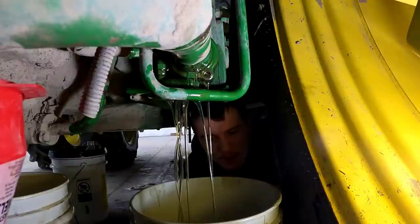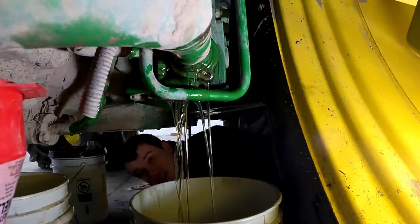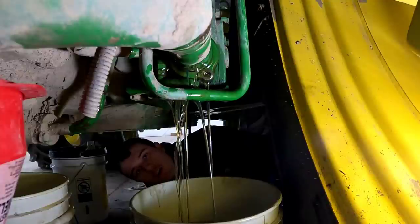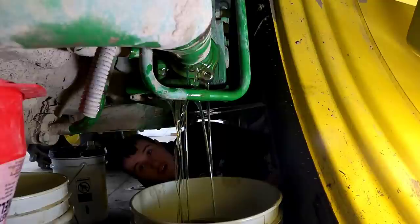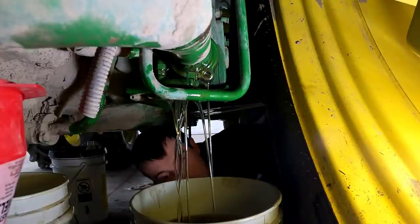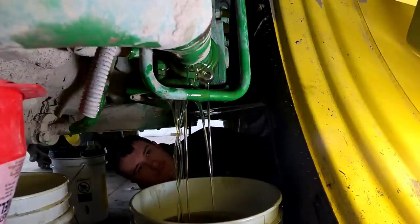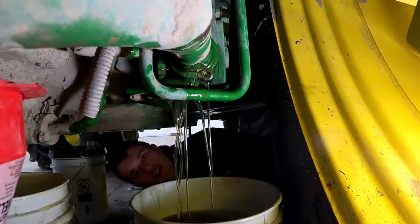So this bucket is about full. We're going to wait until it's full, then slide in an empty one. We'll take the lid off this other one and try to not make another mess. A little oil on the floor — not a huge deal. We'll just have to add some more when we fill it back up. Nathan spilled some, so I figured I could spill some. What the heck?